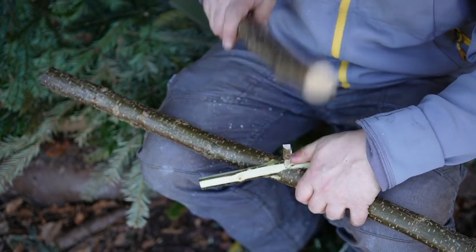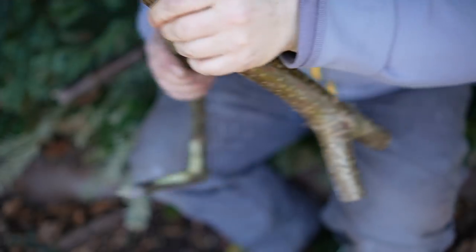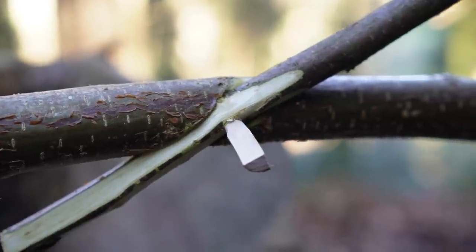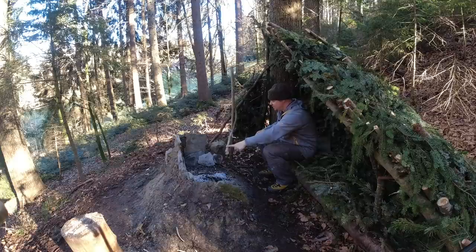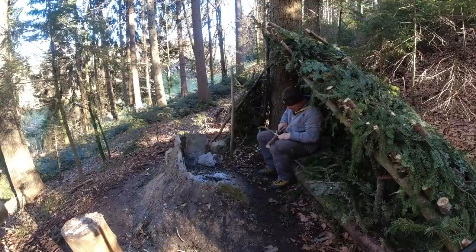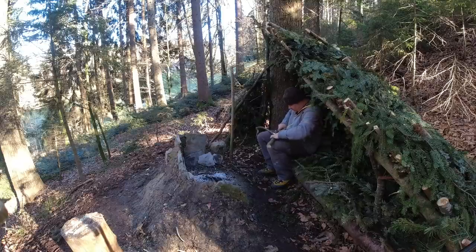Perfect. Yes, that's great — look at this. Super. So the last step is to shorten this end here, and after that the pot hanger is done.